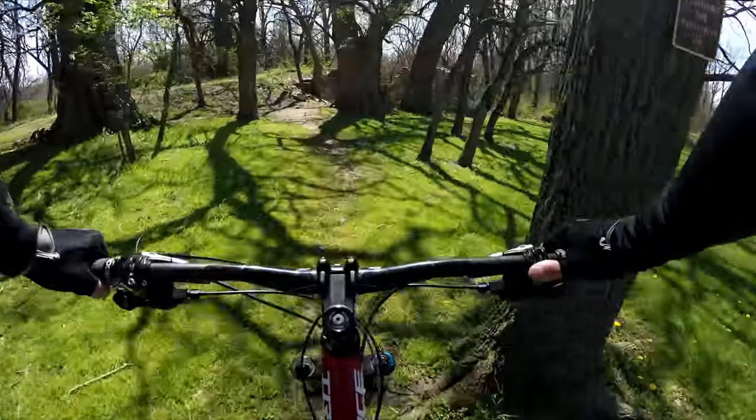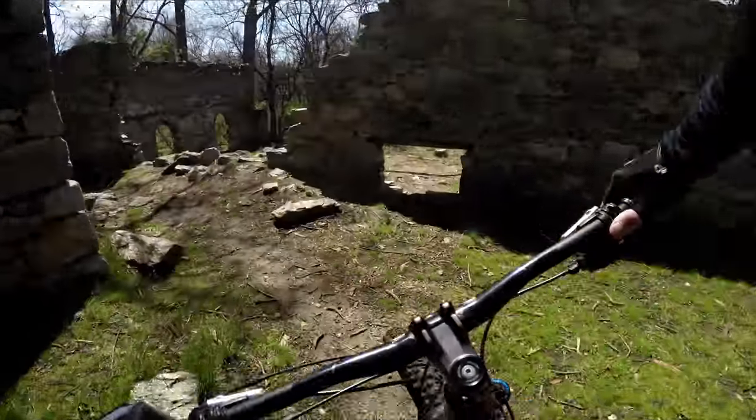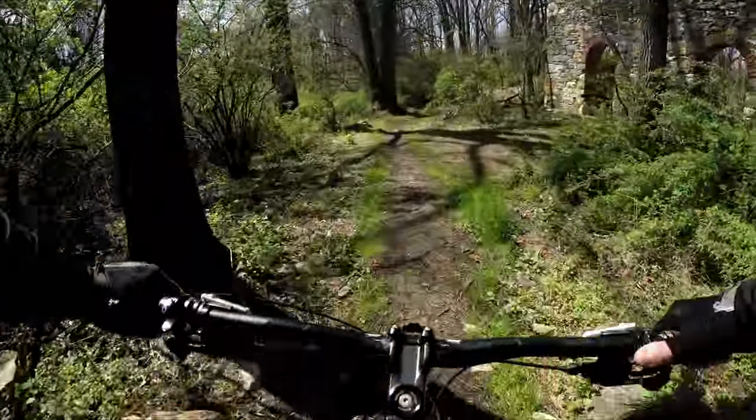No horses on this trail per the sign, so just watch for those coming in your direction. This trail is mostly downhill for the flow. You want to yield to anyone coming up, or any hikers, obviously.